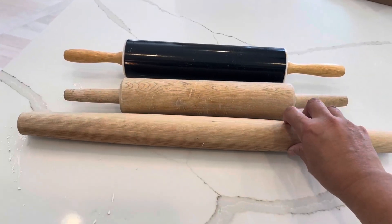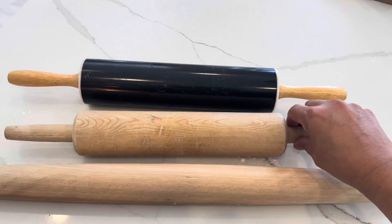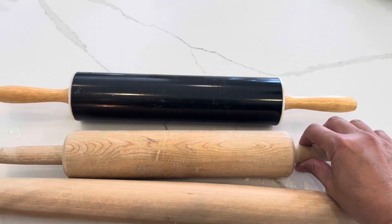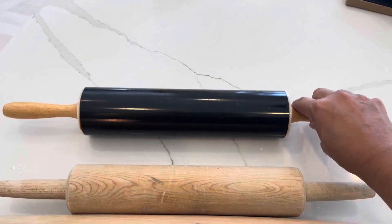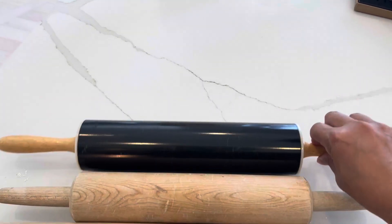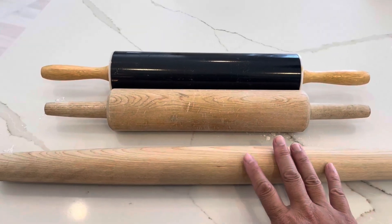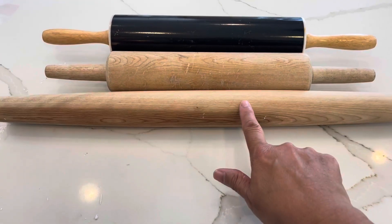If you prefer having the rolling handles instead and don't want to touch all of this, there are two options. You can always get a wood one or you can get a nonstick one. Both work in the same way — they have rotating handles; you simply push, press, and roll it into whatever thickness you want. But serious bakers and professionals prefer the rolling dowel instead.